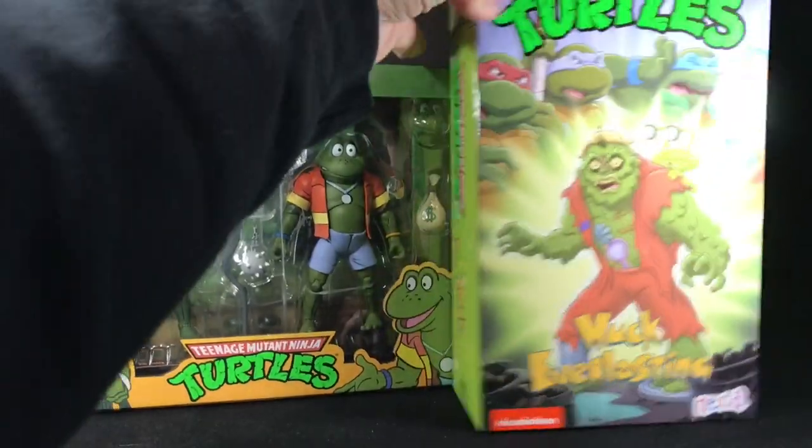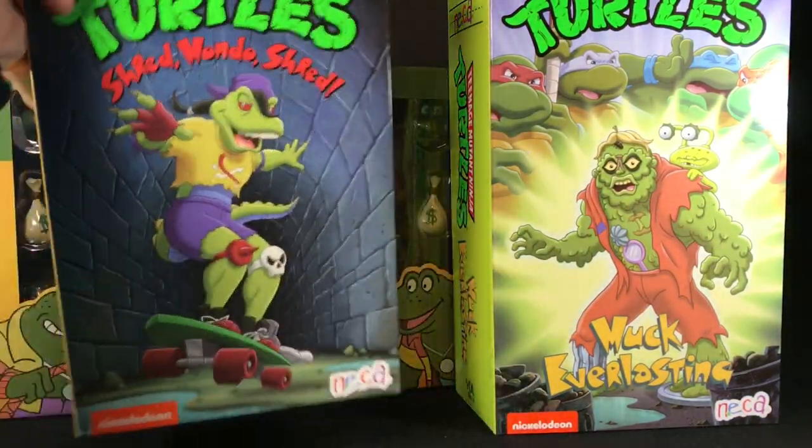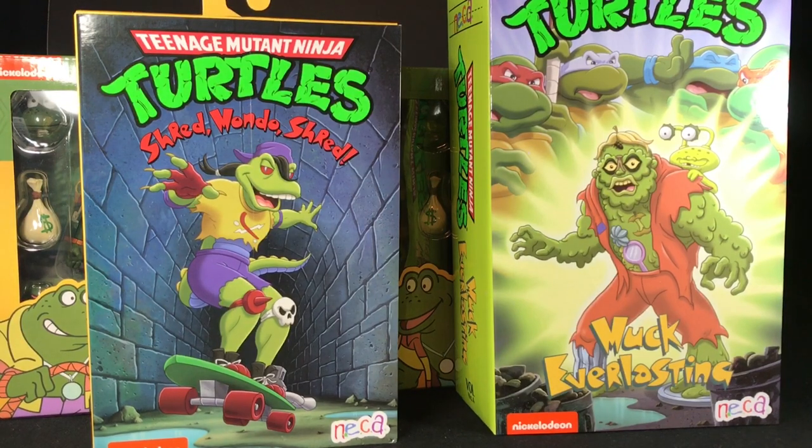Ultimates, NECA Fred Wolf toys, Masters of the Universe, my goodness. I've also found some of the Playmates action figures and it's like, for months I was hoping and hoping, come on, I need to get some new toys, and now it's like too much at once.